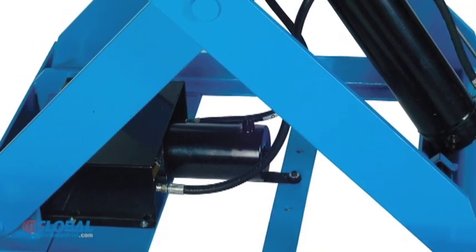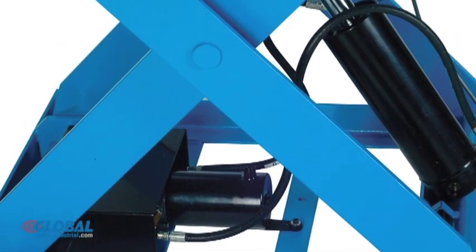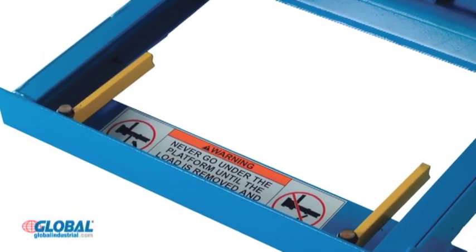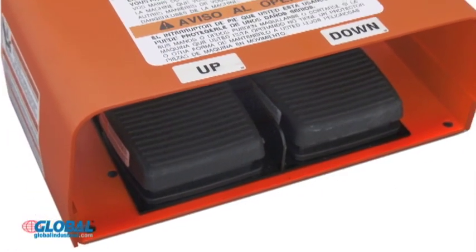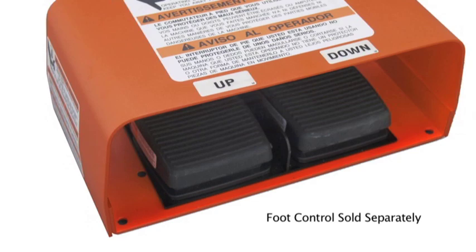A handheld push-button control allows easy customization of height, and captured rollers reduce risk of injury while adjustments are being made. The optional foot control allows hands-free adjustments, making operation even easier.